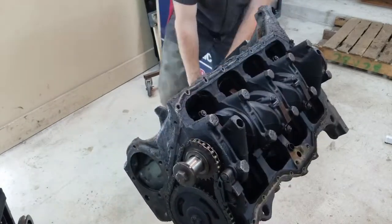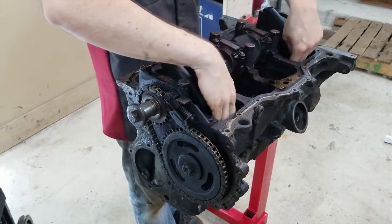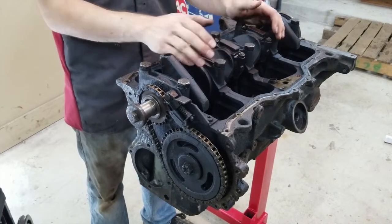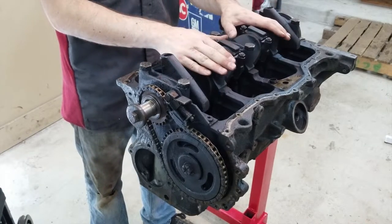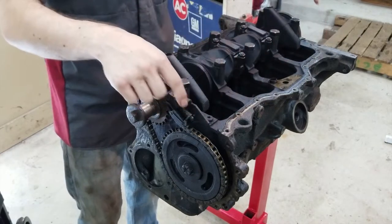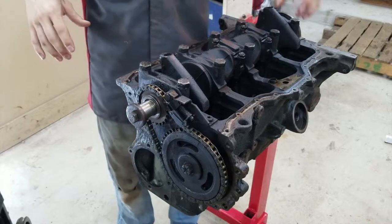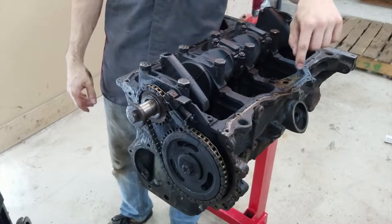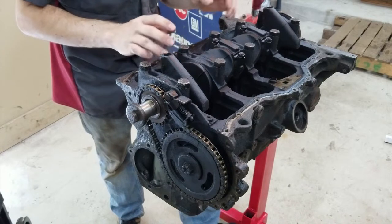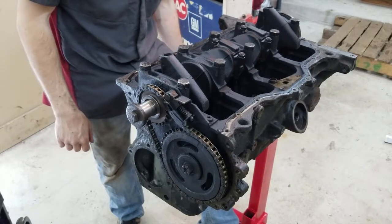Now we're going to start looking at the bottom of the engine and start taking pistons out. You've got the timing chain up here, crankshaft back here, and camshaft in here. We're going to start taking things apart one by one. The oil pan would normally be here with a gasket along it. This is the timing chain cover location — that would also come off. There's an oil pump that goes right here; mine is already removed, two bolts and it comes off. Maybe we can find out where that knock sound was coming from. We're going to be looking at bushings all throughout here as well as the pistons, looking for any kind of damage or scoring.